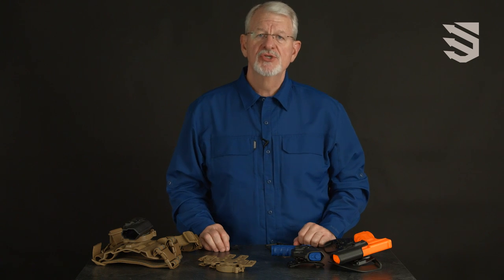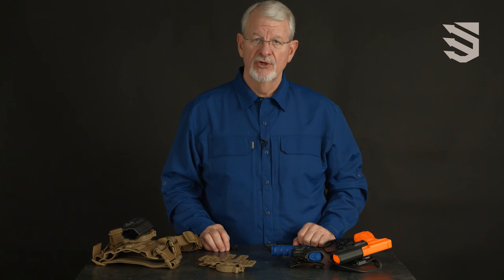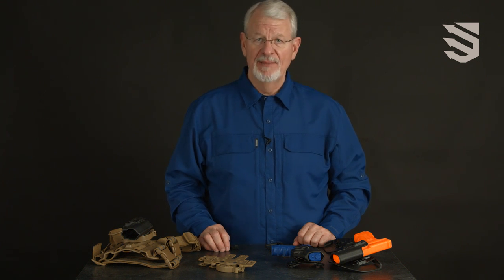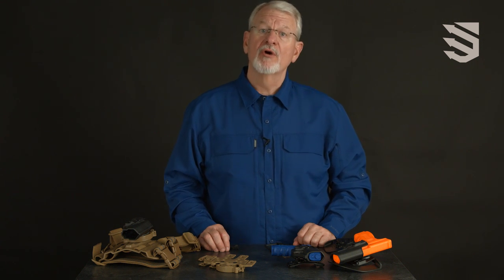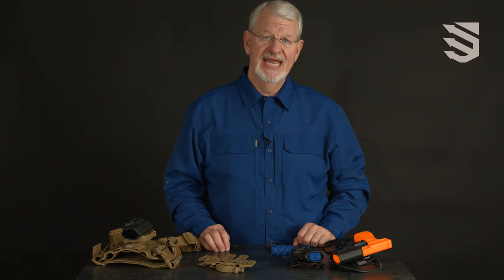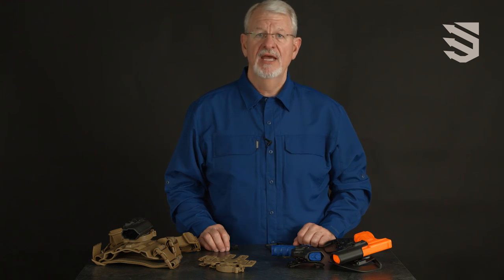The Serpa CQC concealment holster is available in both a matte black and a carbon fiber applique finish, or in certain models available in coyote tan, foliage green, and olive drab.